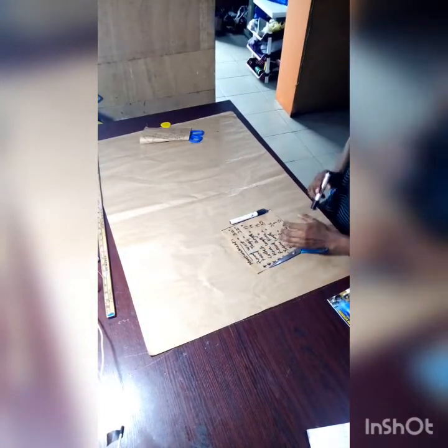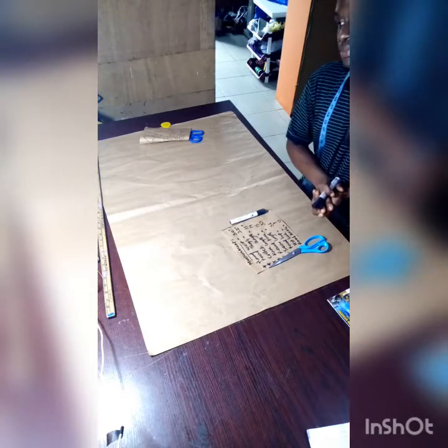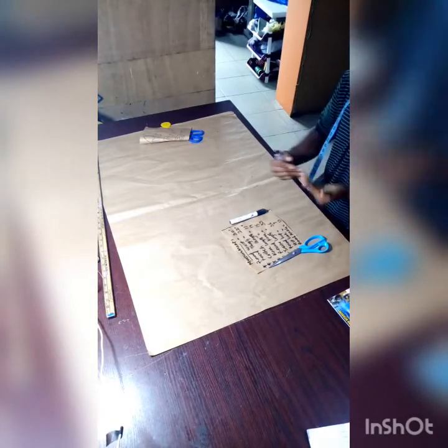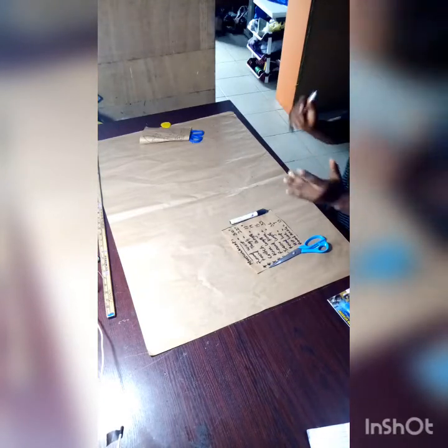Welcome. Today I'm going to teach us how to cut a female straight-cut trouser. I'm going to show a step-by-step guide on how to cut that.